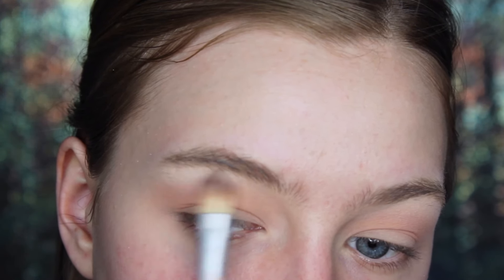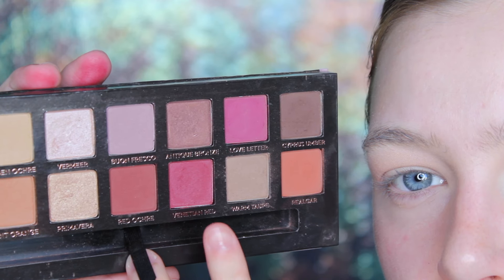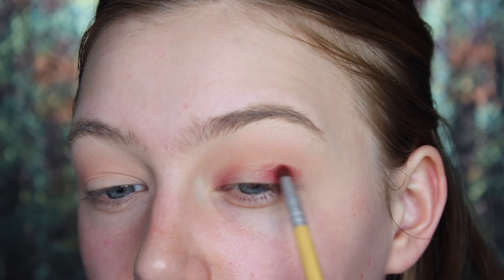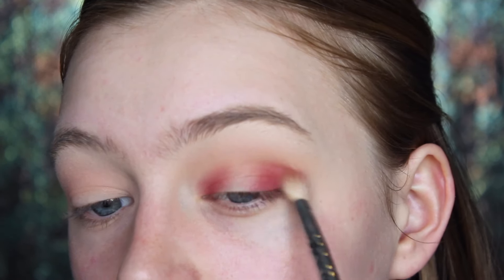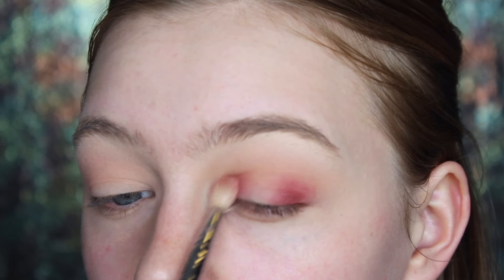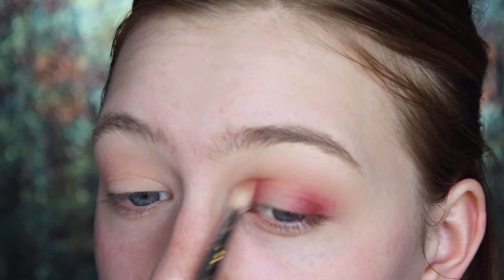And now that we have a nice outline for everything, I'm taking the shade Venetian Red from the Anastasia Beverly Hills Modern Renaissance Palette and I'm placing this on the inner and outer corners of my lid. I'm going to go in with a darker shade later, but I wanted to place this one first just to keep the look really light, make sure the red didn't get too dark, and also this is just going to help the overall blendability of the whole look.